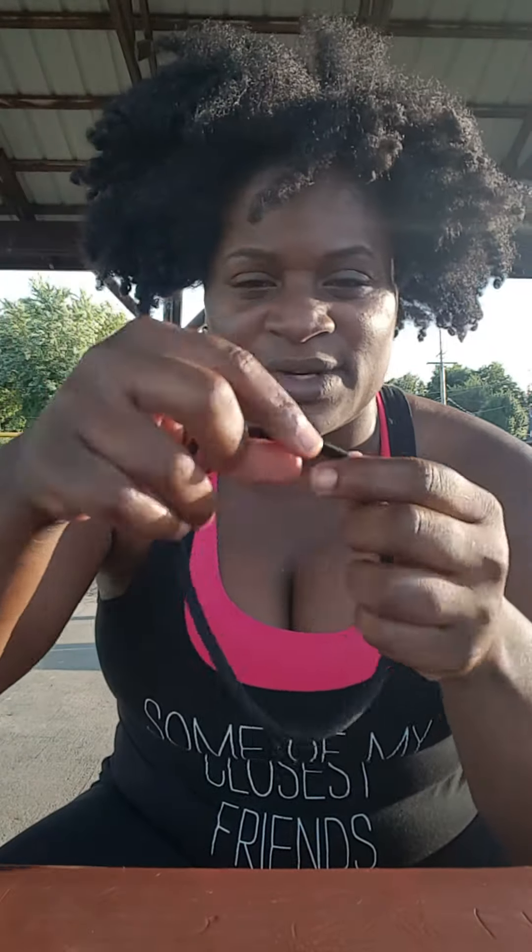This is not a small band. It's kind of medium — not large, just a medium scrunchie.